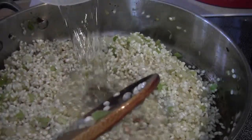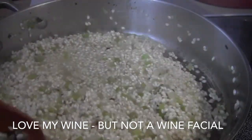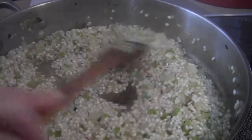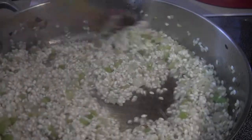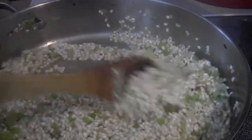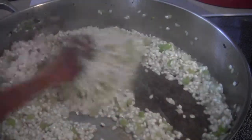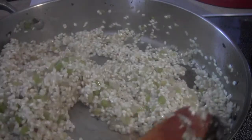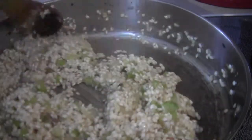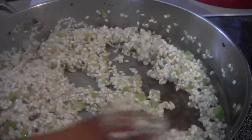Now it's time to add the wine — yay! The heat is high, which is what you want with the rice because you definitely want to crisp it up. Stir this until all the wine dissolves, then you're going to start adding your broth about a half cup at a time. Cook all the wine off — wine, onions, garlic, and celery — how can that not smell good?